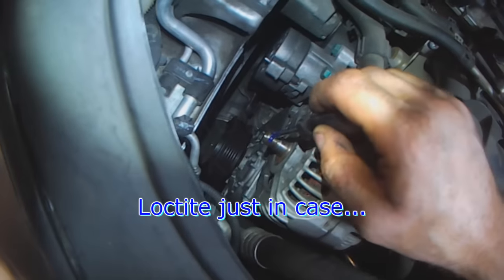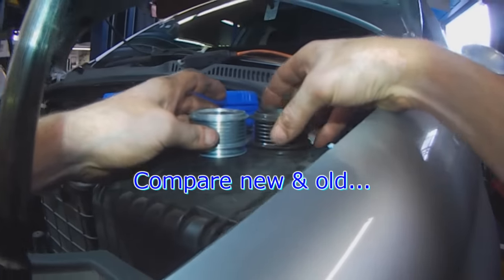A little bit of Loctite just in case. You want to make sure the pulleys are the same.